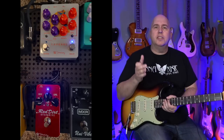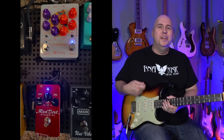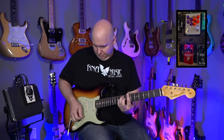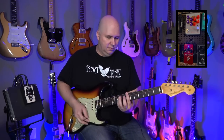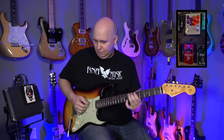What I have now is an Achilles Red Dirt pedal into an Achilles Cavern Delay pedal running into my Fender '65 Deluxe Reverb. Let's go ahead and turn the pedal on. You hear it — it clears it up.